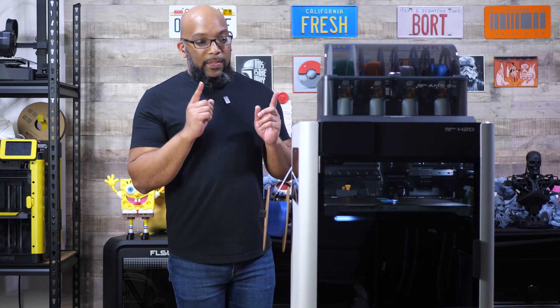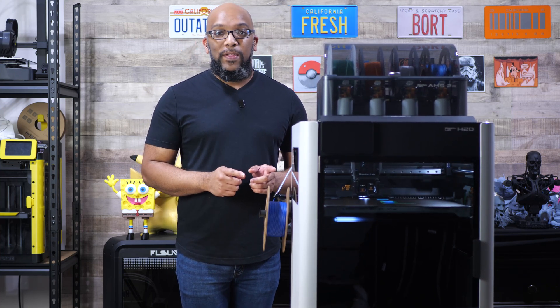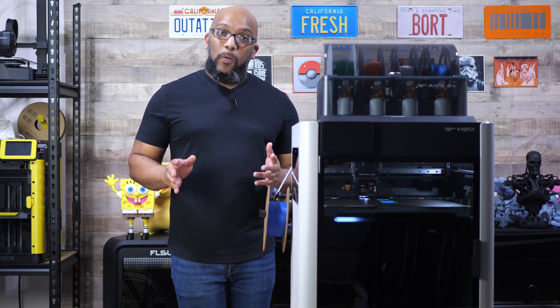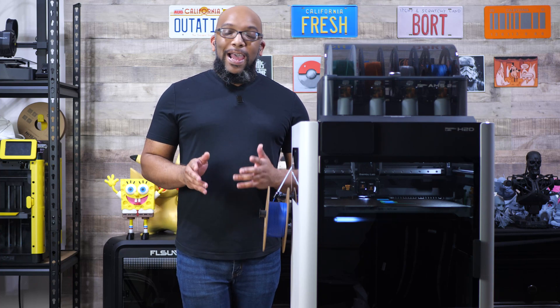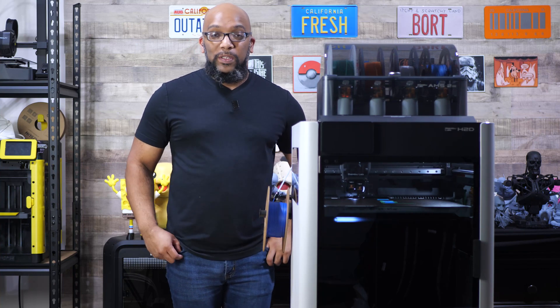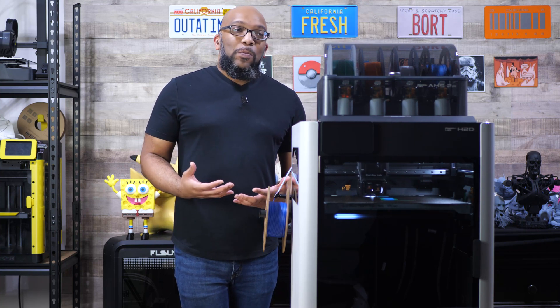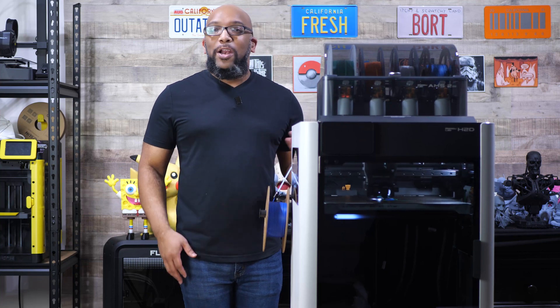First of all, let me tell you, this printer is not light. It's heavy. You've probably seen or heard that in other videos and they're not exaggerating. So if you have another person with you, it's a good idea to ask them for assistance to lift this onto a table, because if you're not someone who naturally lifts weights or is strong, you might hurt your back.